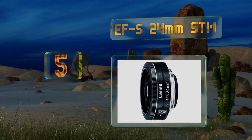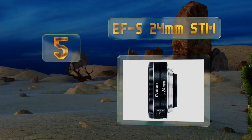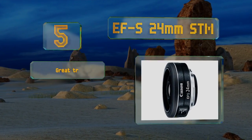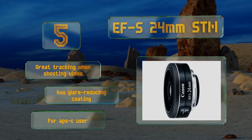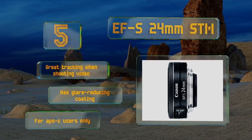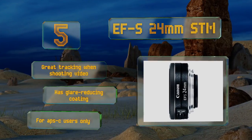At number 5, the EFS 24mm STM is about as thin and lightweight as you can get. Though it's primarily a wide-angle pancake lens, it can also attain 0.27 times magnification, making it a versatile, bargain, travel-sized option. It offers great tracking when shooting video and is equipped with a glare-reducing coating, but it is for APS-C users only.